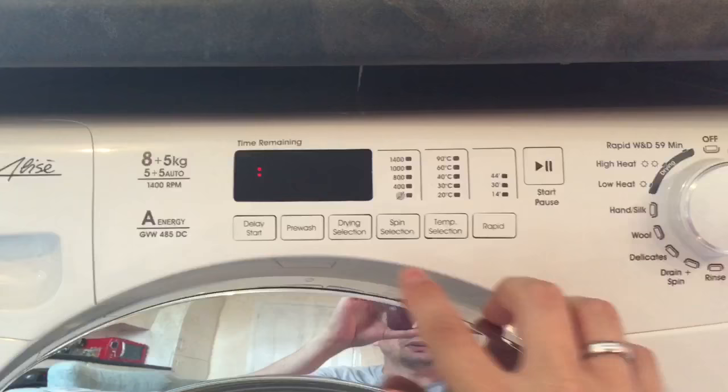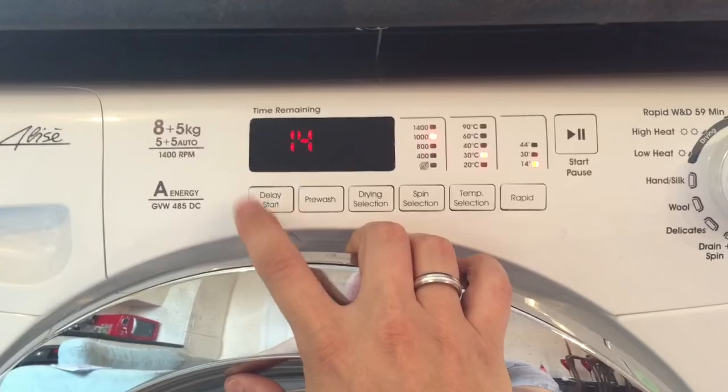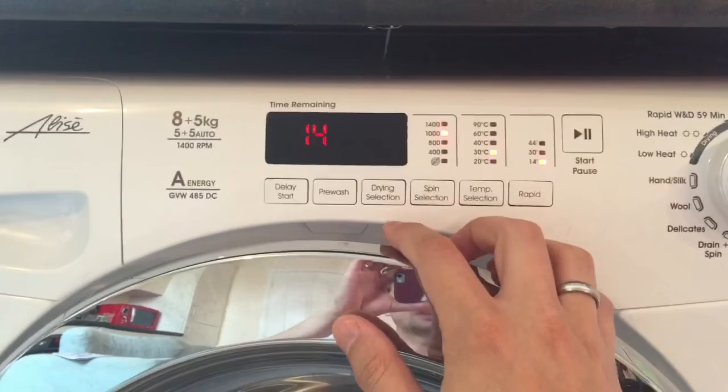Here you've got a selection of buttons and your start button. You can delay the start of your wash, which is handy if you want to start at a certain time. There's a pre-wash function. When you've got it on dry, you can select how dry you'd like it to be — completely dry, iron dry, or cupboard dry.